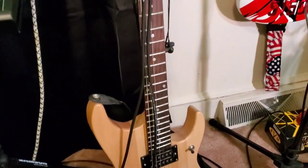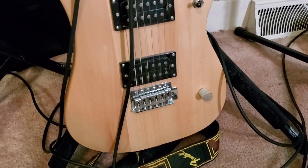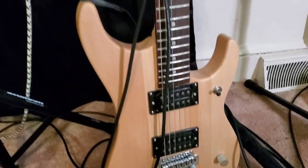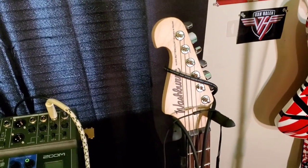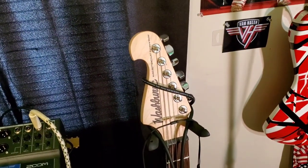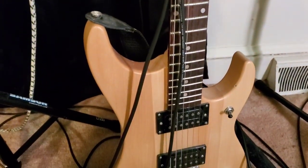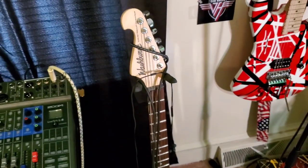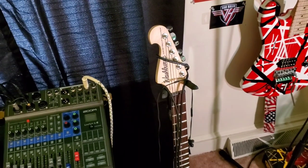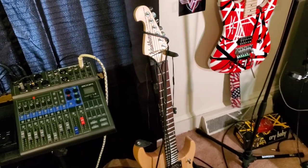This is a low-budget Nuno Betancourt model. You can see there's no Floyd Rose — it's just a standard Fender-type tremolo. This guitar is okay; my wife got it for me in 2015 or 2014. Guitar Center had them on a Black Friday special for 99 bucks, so she got one for my son and one for me. I keep this guitar specifically for playing Motley Crue or something, so I can have it a whole step down.